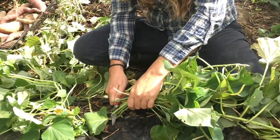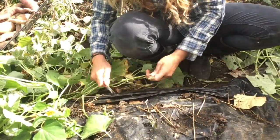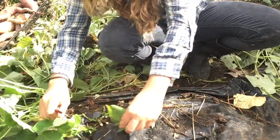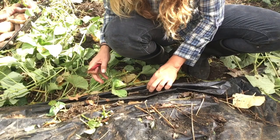Don't forget that the foliage is edible, especially when young. We're going to cut the foliage at the base of the plant and remove it. This is going to make harvesting much cleaner and easier.